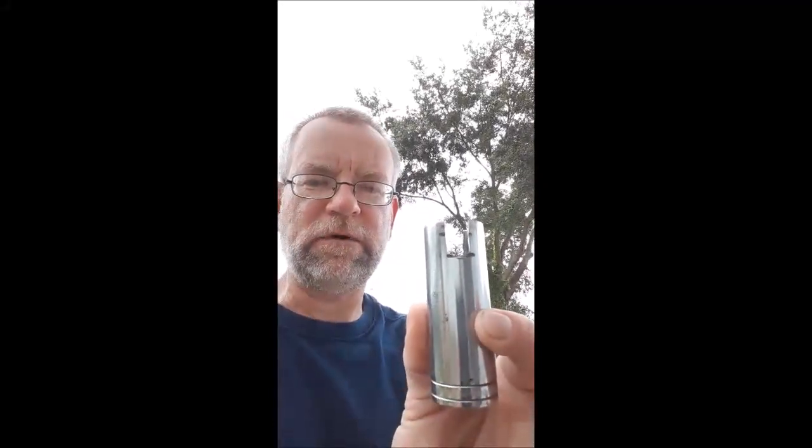You can get it at a flea market for like $2 or $3. Look — it's a socket, and if you notice, I notched it with a grinder, or actually a cutter wheel. This one's a 13 sixteenths, so that's more than big enough.